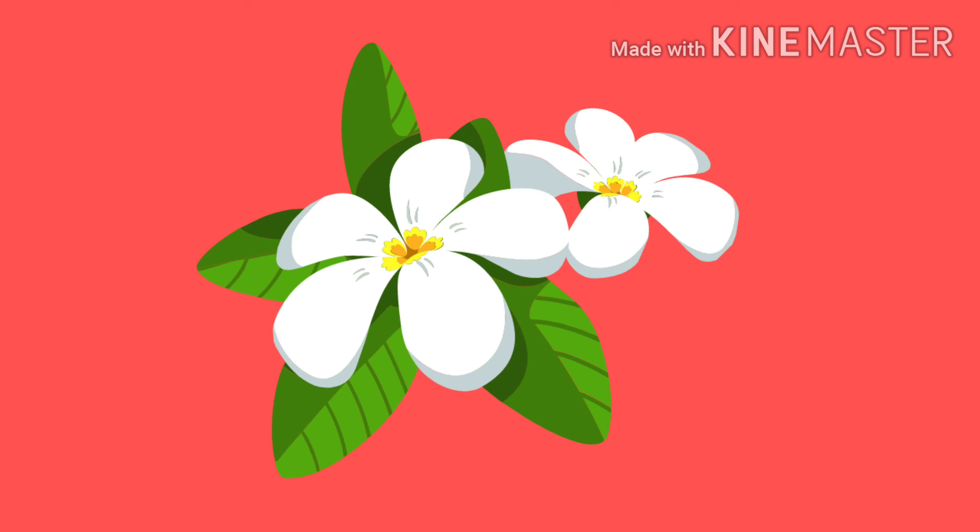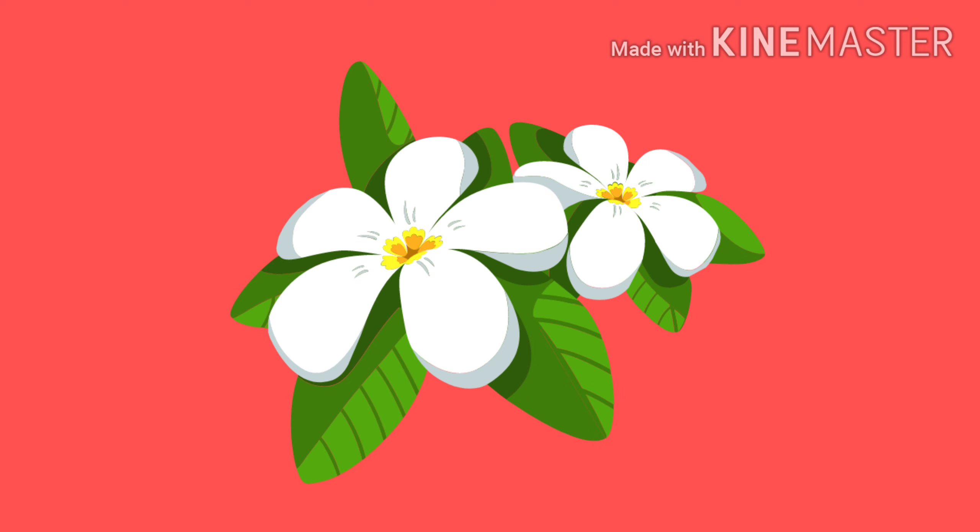So guys, these were all the pictures. I hope you loved them all. If you did, then just like this video and tell me in the comment section which pic is your favorite and rate all of them.